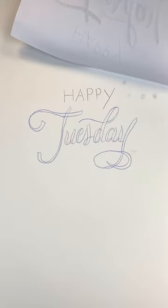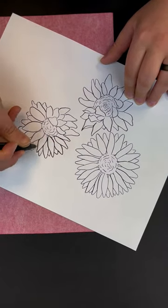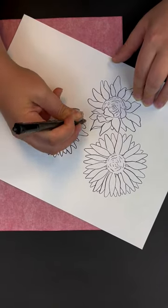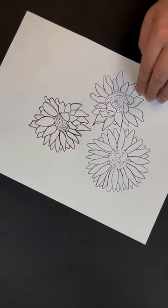Once your transfer is complete, you can erase the marks like a pencil with no smearing or smudging. Ink or paint over them without worrying about bleeding, or simply sponge or brush them away. Working with fabric? No problem. Sorol Transfer Paper marks can easily be washed away, ensuring a seamless process from start to finish.